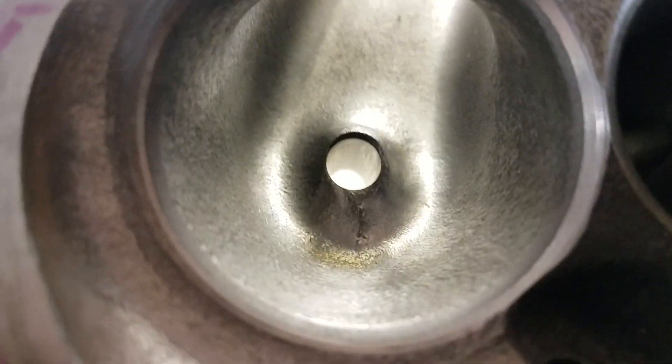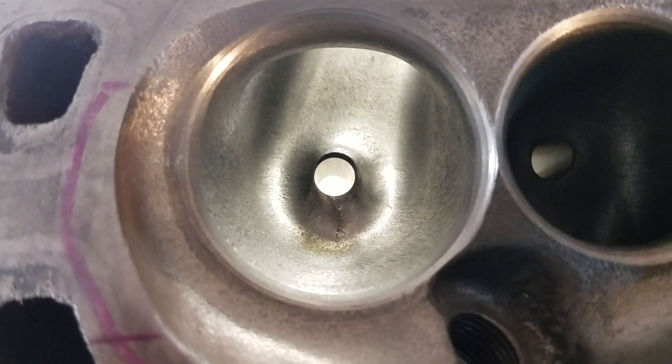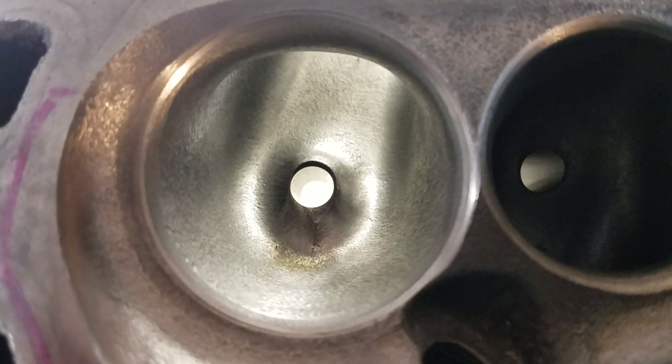All right guys, it's Charlie again. I was asked to actually do a flow bench of these.